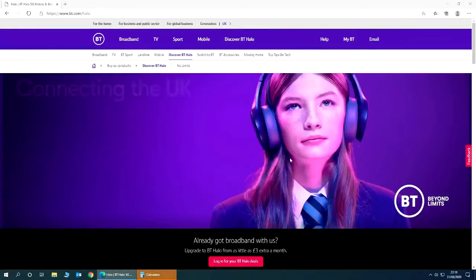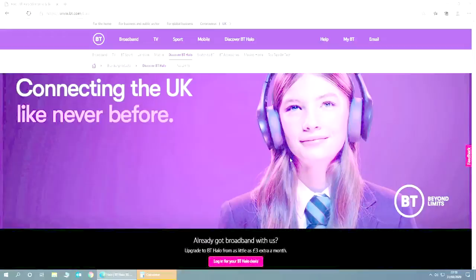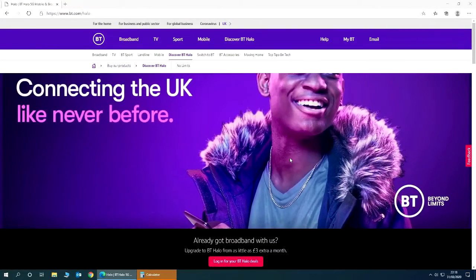Next test: my iPhone 11 connected to my BT router wirelessly. So let's go.